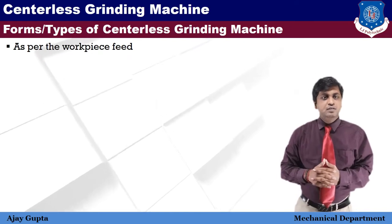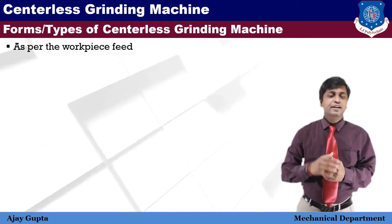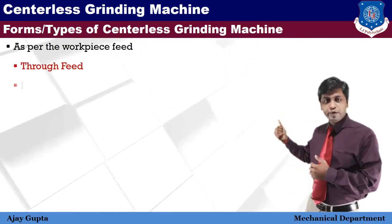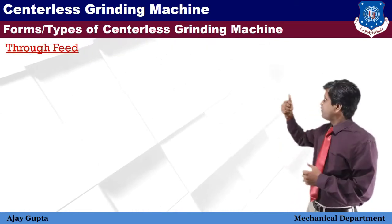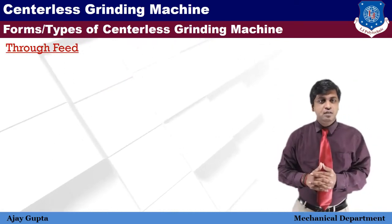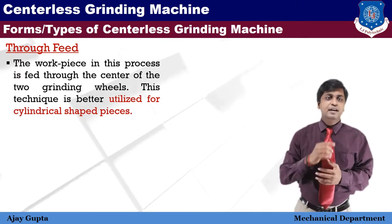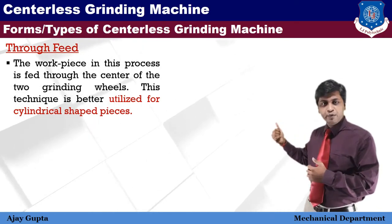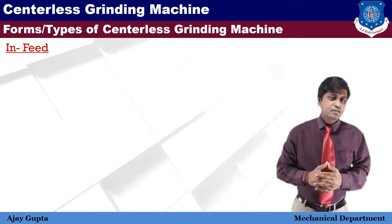There are three methods used for feeding the work to the centerless grinding machine: first is through feed, second is in-feed (or plunge feed), and third is end feed.